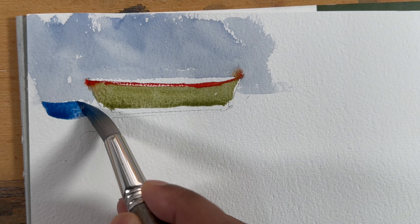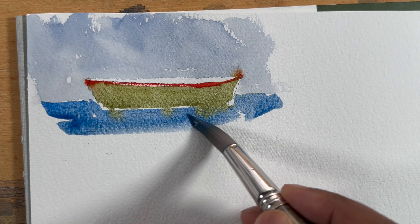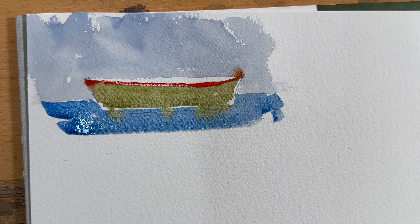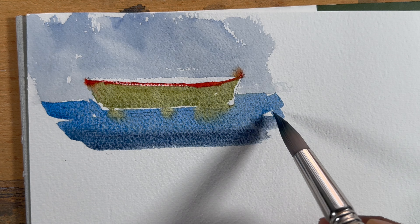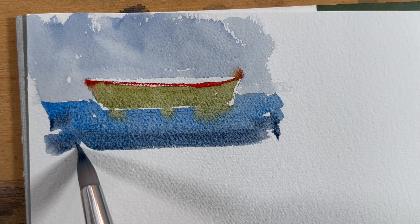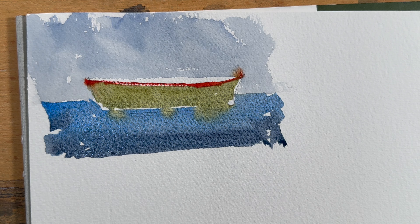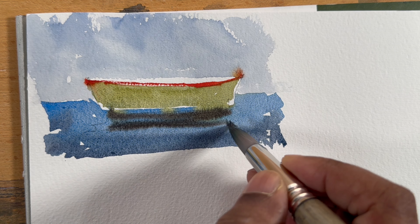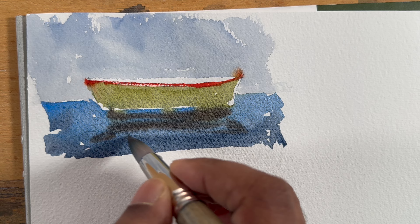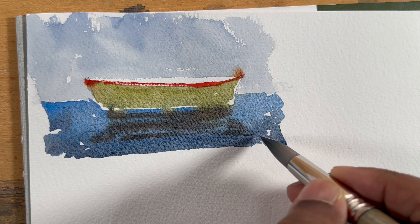Let's draw the water now. As you can see, if I put more green down at the bottom of the boat, the reflection will be painted by itself. But I will not do that one today — I will just draw the reflection with some darker value. So this is one way you can draw the reflections.